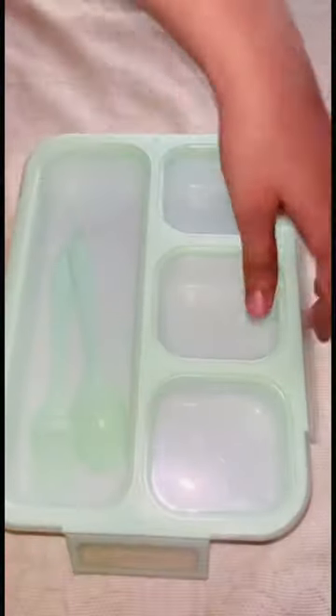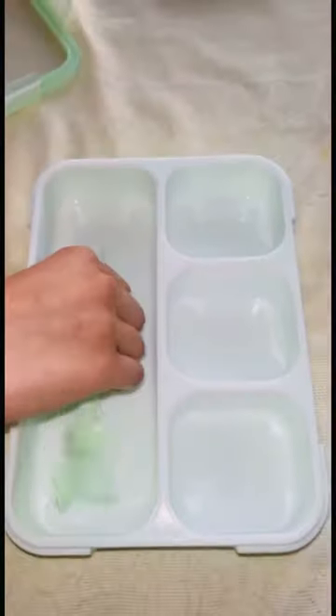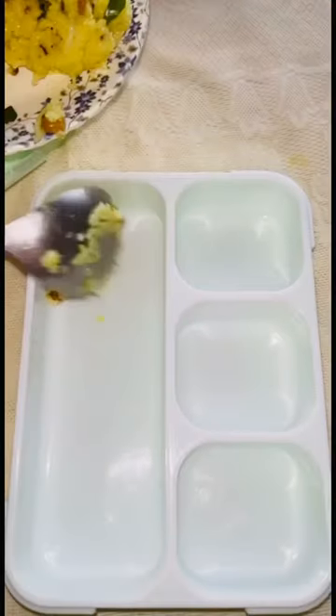Hey guys, hello everyone, another day, another lunchbox idea. You will notice my voice sounds off because I'm cold, so ignore my voice and let's focus on the lunchbox.